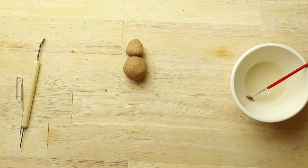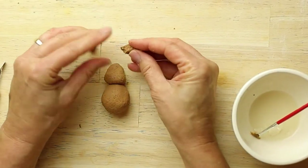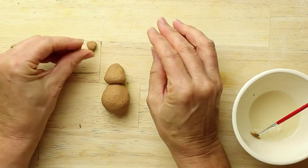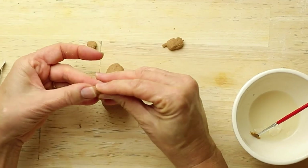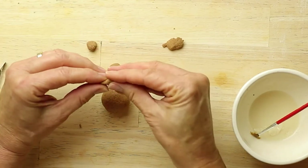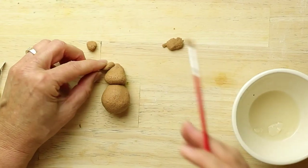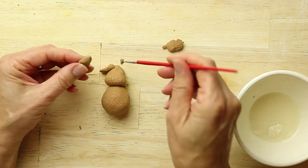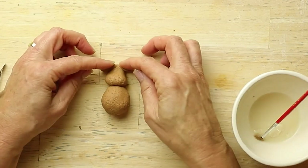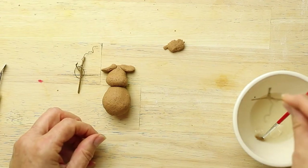Now next we're going to create a couple of ears — a couple pieces of dough. Dip your antlers.